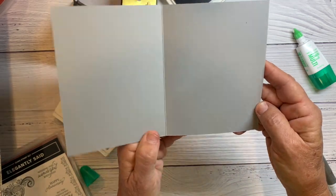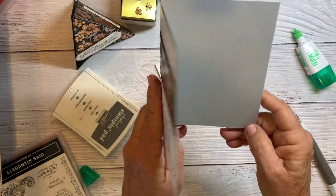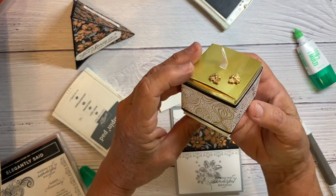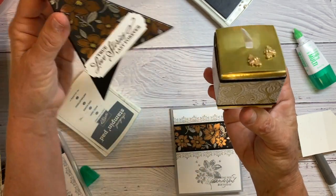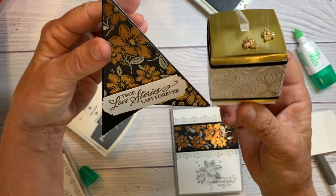So there's your card. You could put a piece of white on the inside if you'd like, or you can still write on this. I wanted to show you a cute little project I made with these boxes — you get five boxes in your pack. I just covered it so that it could be a party favor along with your teepee card.